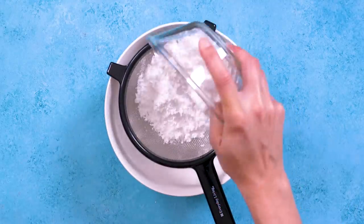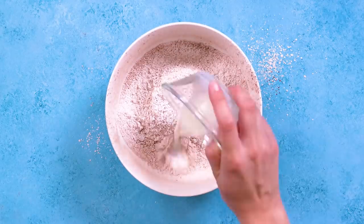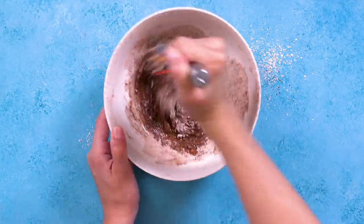Now the final glaze: chocolate! Sift together the powdered sugar and cocoa powder. Slowly stir in the milk and vanilla to make a smooth glaze. Gotta love that chocolatey goodness.